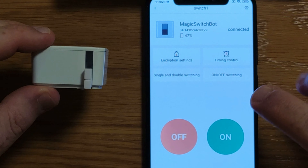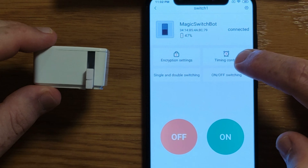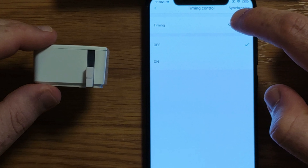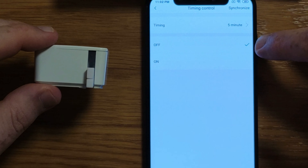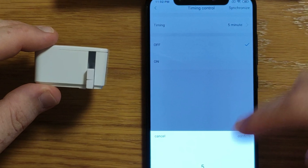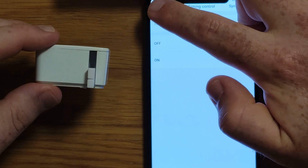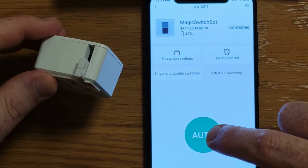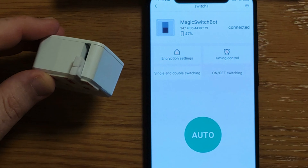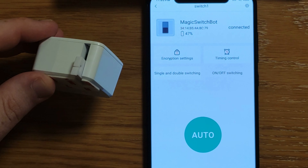You have a couple of options. One is what we just saw — regular on and off switching. You can also set a timer, so when you go in here you can basically say that after you press the on button, it will automatically push the off button after five, ten, or twenty minutes — whatever you want. You can do the same for the on button as well. You can also switch to single and double switching, which just does a press-on and press-off at the same time.